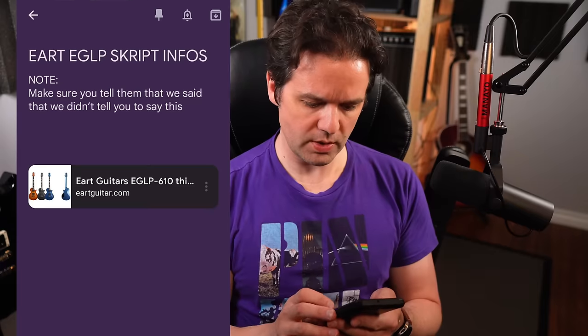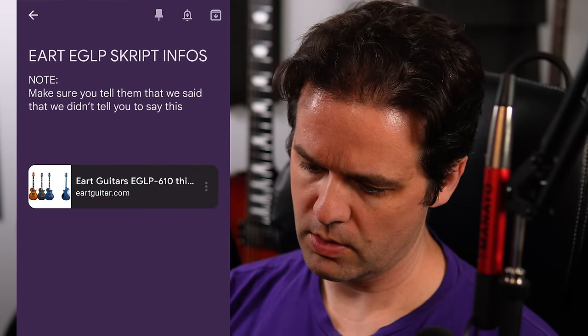Hold on a sec, let me make sure I got that right. Yeah, we're good, we are solid. EART — EART guitars. All right, let's check it out.